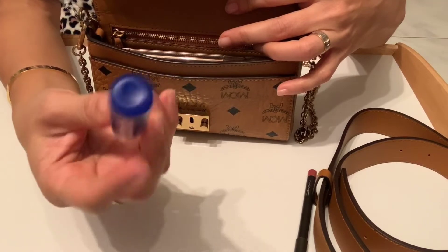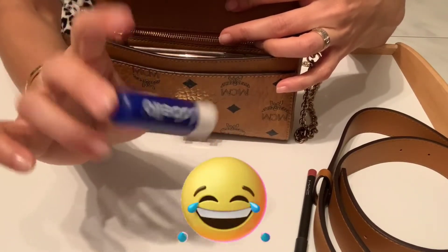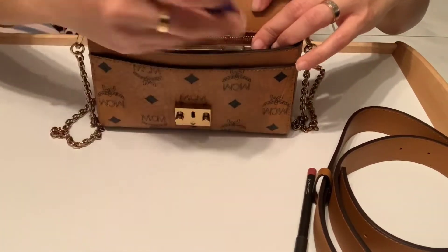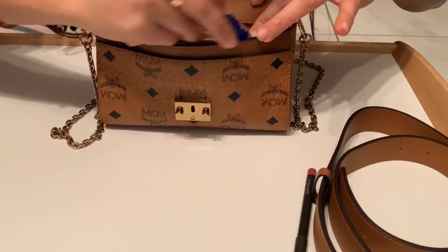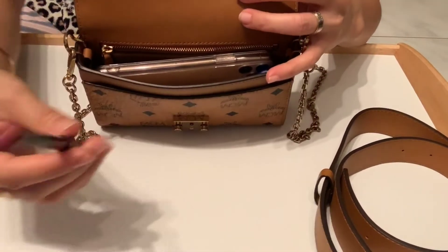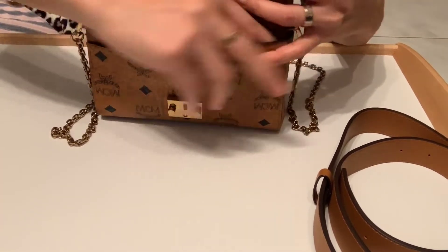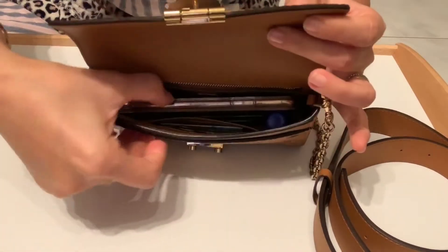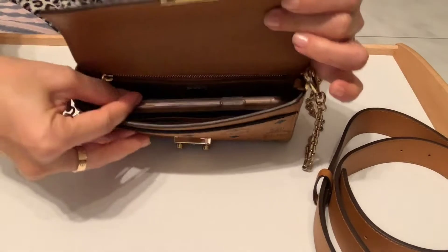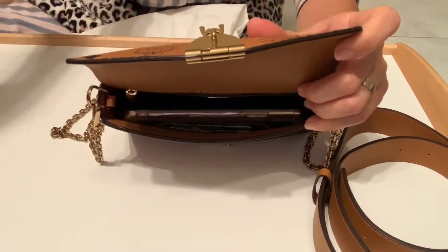I also take my lip balm with me — I cannot live without my cheap lip balm, especially during winter when my lips get easily dry. Let's put that in. And then my lip liner — also inside. There's still plenty of room. Let's see what else we can fit.